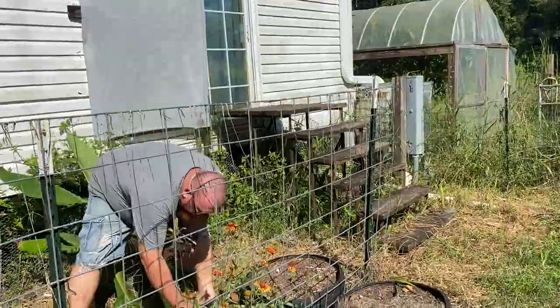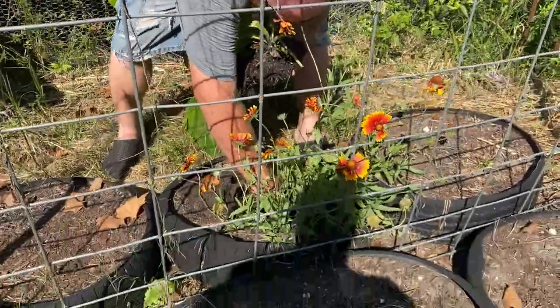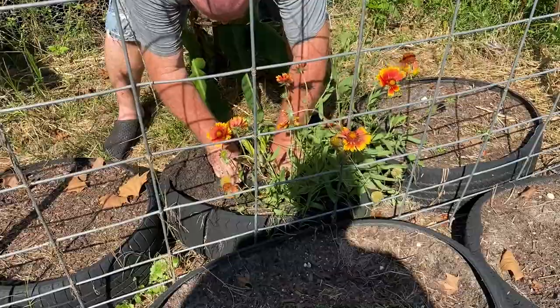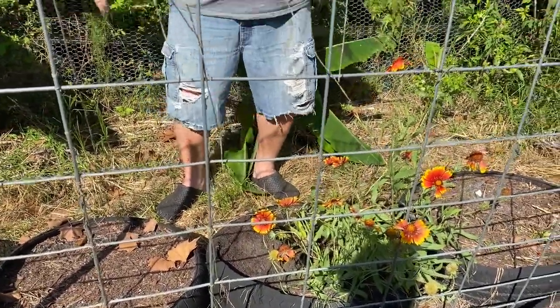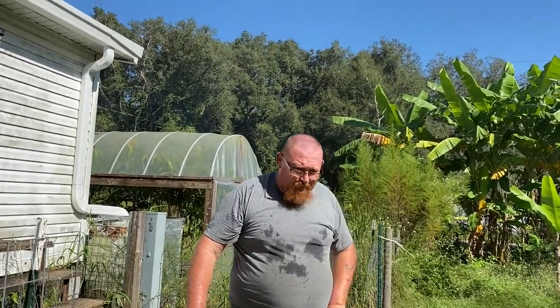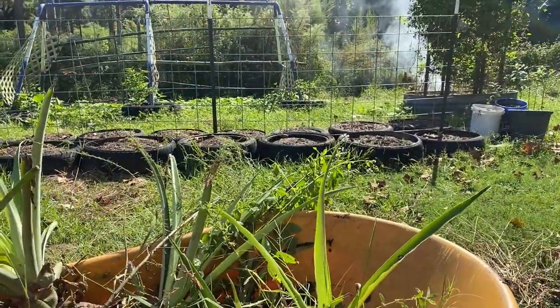We'll put this in here with flowers, because when those flowers die — careful — right now that's for the bees. Actually, if you leave any blank spots, I'll just add some more — I'll plant some sunflower seeds and just let the sunflowers grow. We're going to have enough to fill all these and then some.